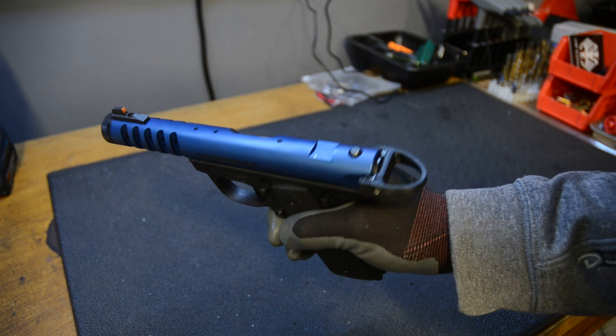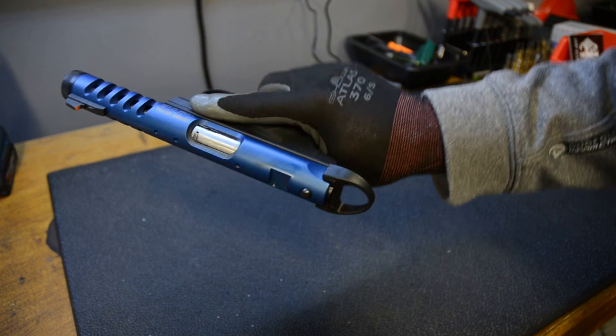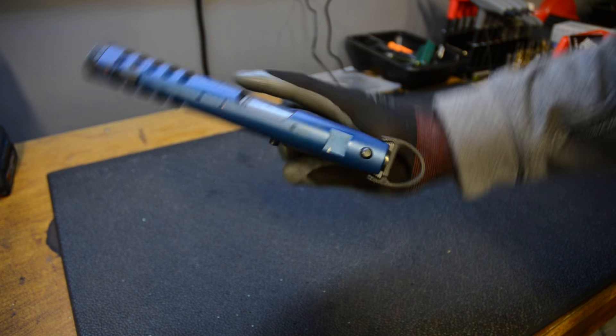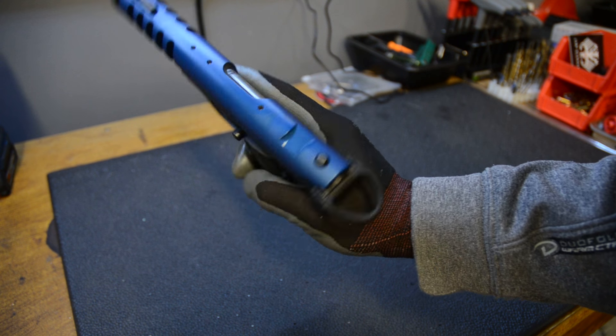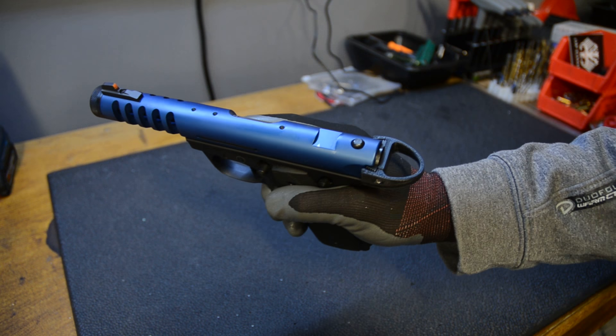Hey guys, this video is about this charging handle I made for the Ruger Mark III and Mark IV — the ones that have the tapered end of the bolt right there. This will not fit the Mark II; I am working on a version for the Mark II.